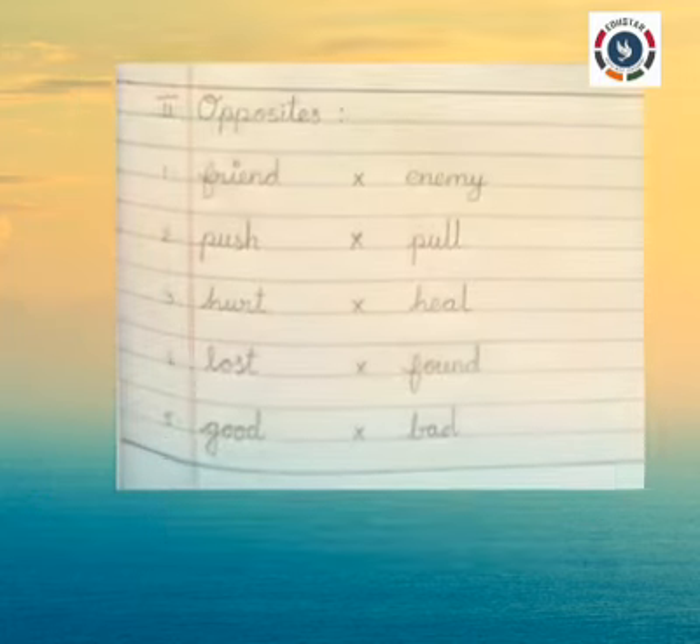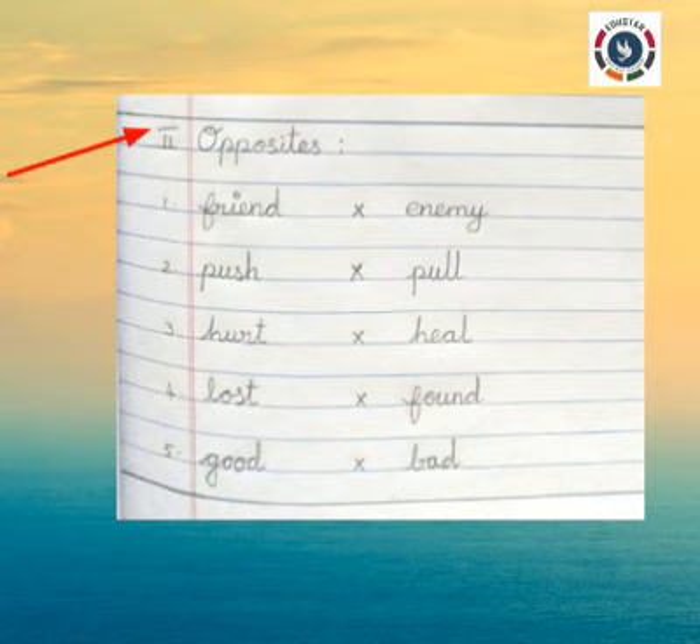Roman numeral II: Opposites. One: Friend — Enemy. Two: Push — Pull. Three: Hurt — Heal. Four: Lost — Found. Five: Good — Bad.